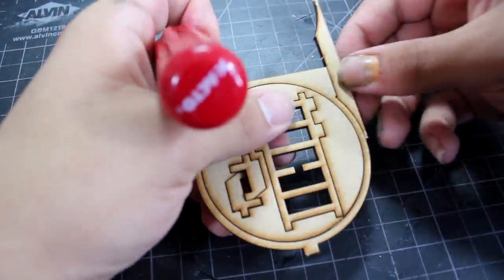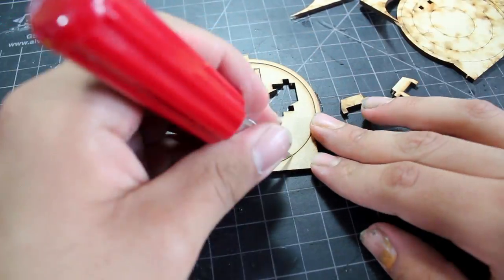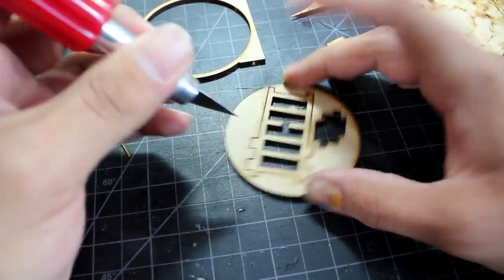The way these kits are designed they punch out, but as you can see I'm having a little bit of trouble with this ladder part, so I'm going to be using the number 24 blade to help me release the piece from the sprue.